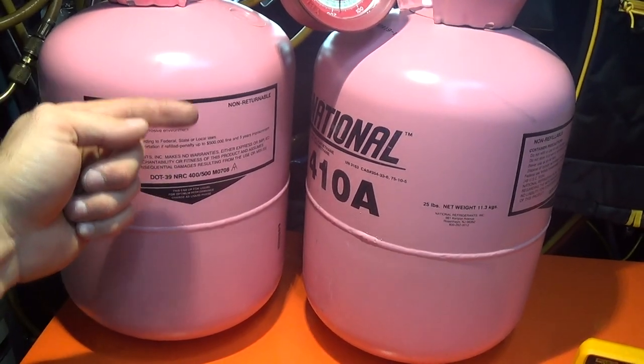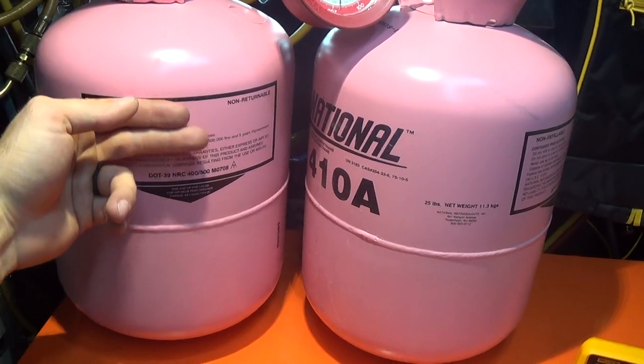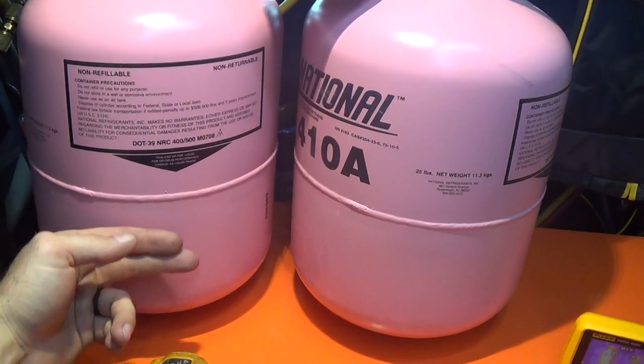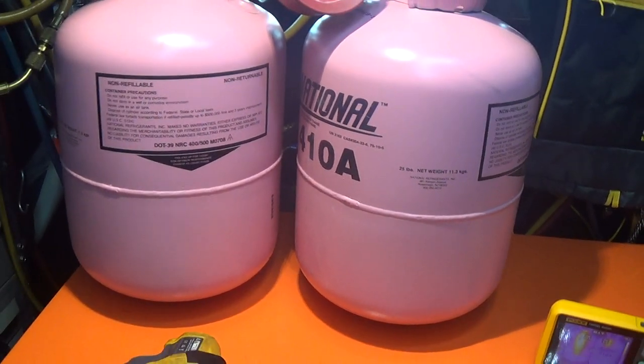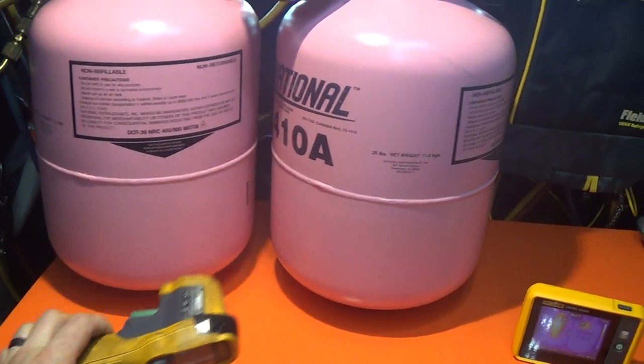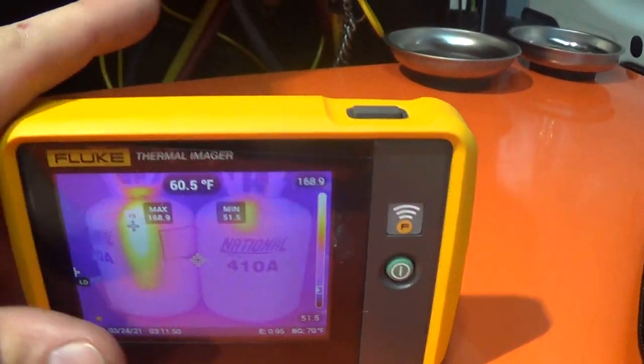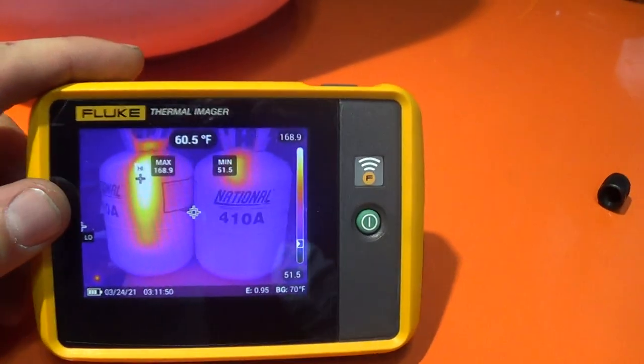If you heat the jug you can feel a very distinct temperature difference as you go down — you'll feel where the liquid is. You can use a gun like this, or even more interesting than that, you can use an infrared camera.